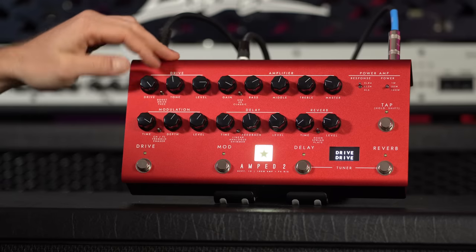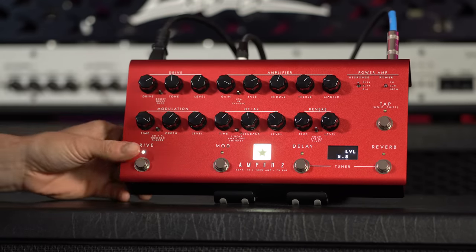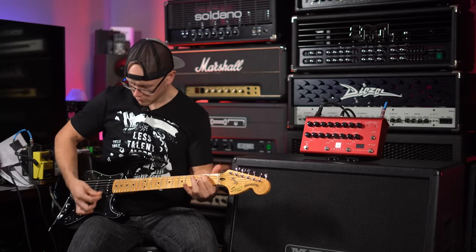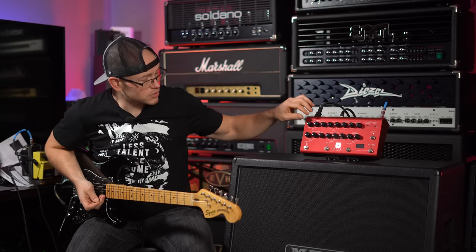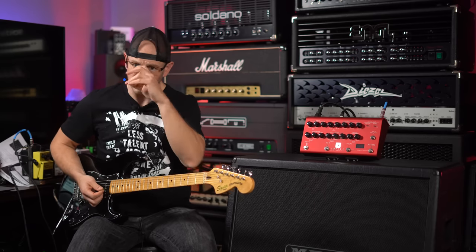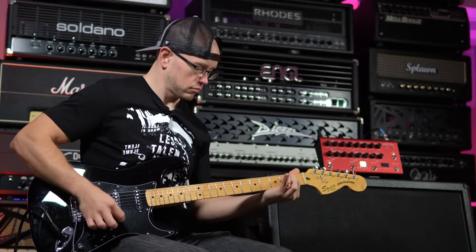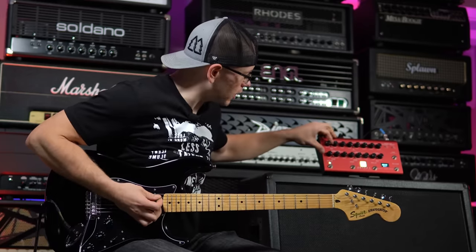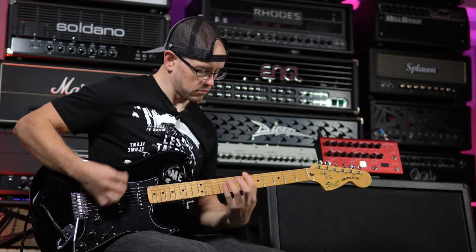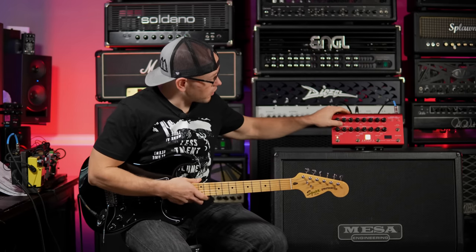Let's kick on the drive settings. Engaging the actual drive — that's with the drive on. Switching to the boost — that's pushing the front end a little bit, and turning up the level adds volume. And here's the fuzz — as you can tell it's going to be noisy.